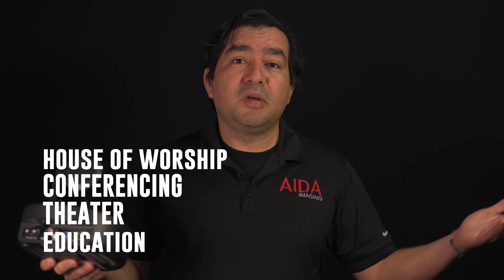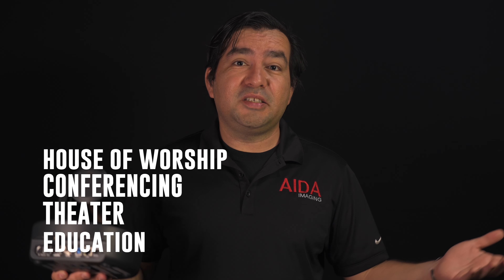Some practical applications for these cameras are house of worship, conferencing, theater, education, and so much more. These cameras are packed with a multitude of galactical functions. Now let's dive into the cosmos and check it out.